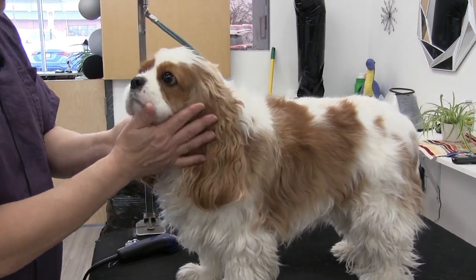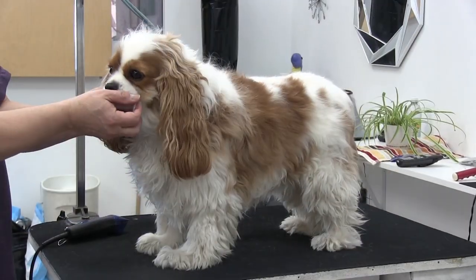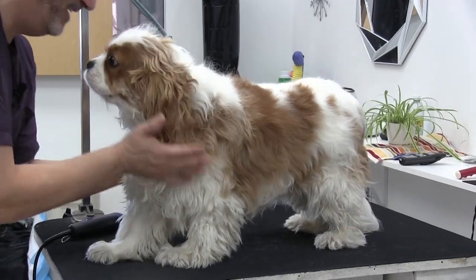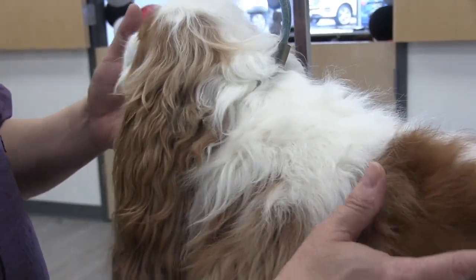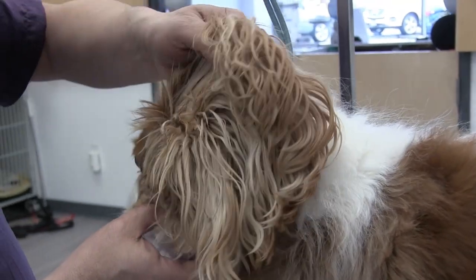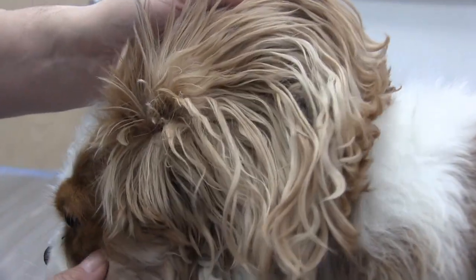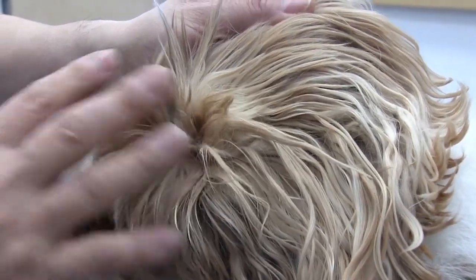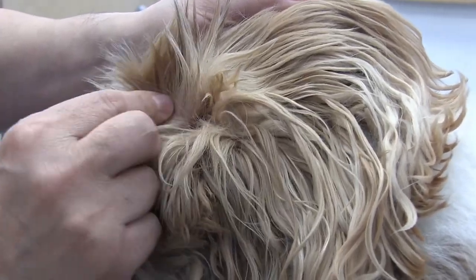Hey guys, welcome back to the channel. Thank you so much for clicking on this video. We've got Chase, the sweet little Cavalier Spaniel. The problem with these guys is the ears — we tend to really overlook what happens with Cavalier Spaniels and their ears. They just have way too much hair going on in there, and although it's really meant for their protection, after a while it just starts to mat up and cause a problem.